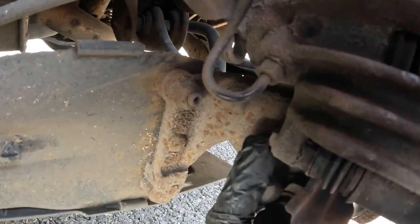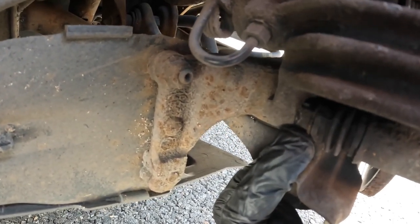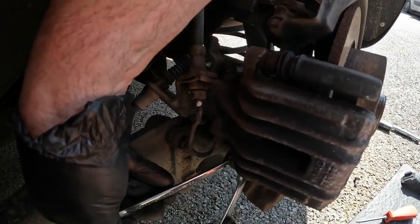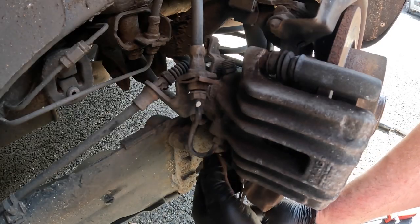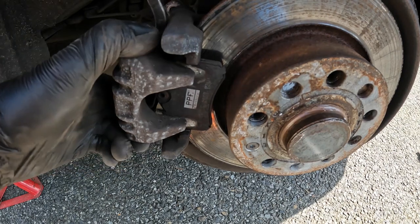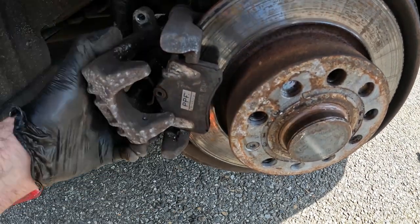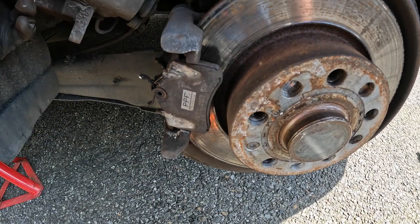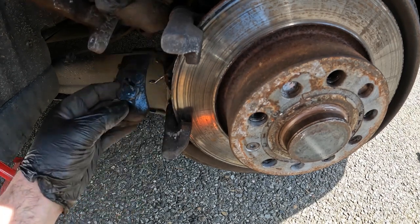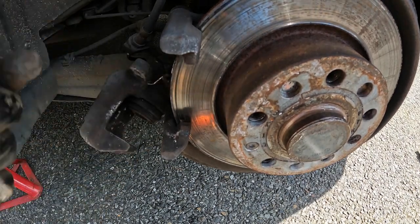To begin, I undo these caliper-to-caliper-carrier bolts - 13mm bolts - and I hold this with a 15mm spanner. The caliper now needs to be eased off, which can be easier said than done if you've got a bit of a lip going on here. These pads are really jammed up in these caliper carriers - they're meant to slide freely but they need persuasion.